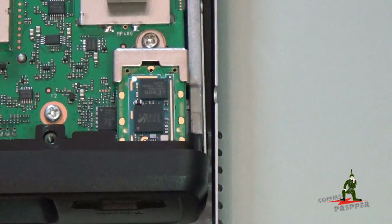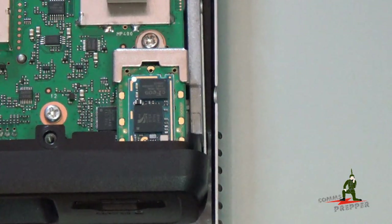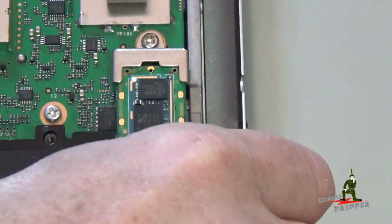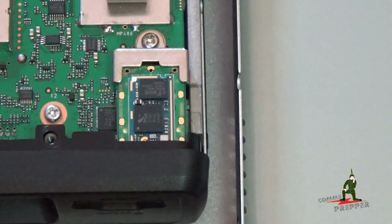Here we have the retaining bracket on the back of the Bluetooth module reinstalled in the radio. The only thing I have left to do is put the clamshell cover back on, put the 8 screws back in, pack everything up, get it ready for our trip out to the retreat location, and we'll finish the installation of the ICOM ID5100 Alpha D-Star Digital Radio in the Nissan Frontier pickup truck.